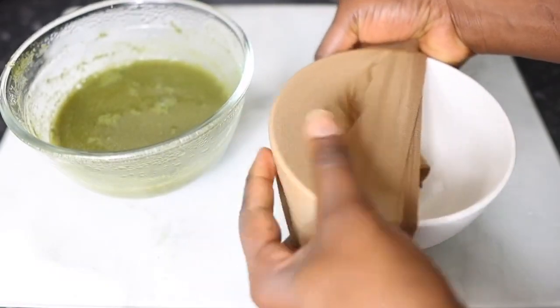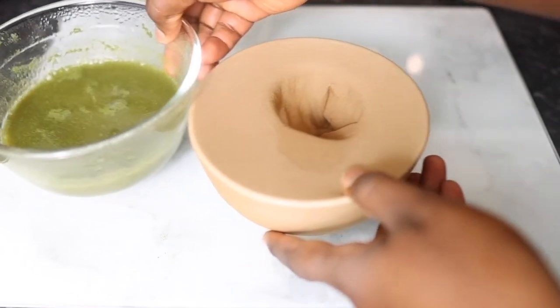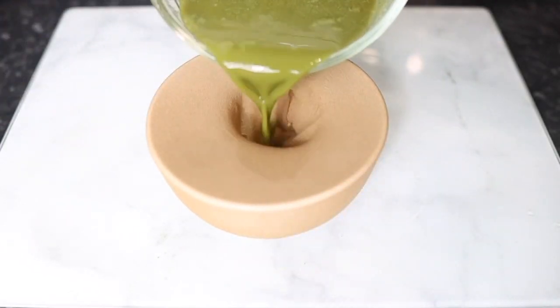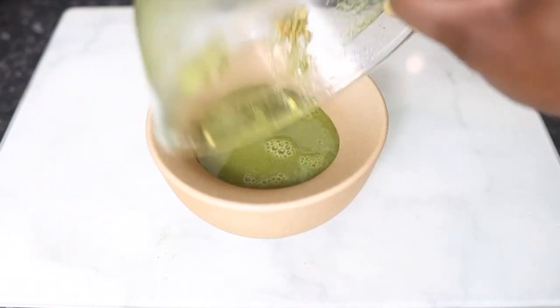Hey guys, it's your girl Vanessa here. Welcome back to another video. I'm really excited to bring to you guys this new recipe today, in which I share with you how to make this amazing high growth spray that will certainly help you grow your hair longer, thicker, healthier, and faster. So definitely keep on watching.